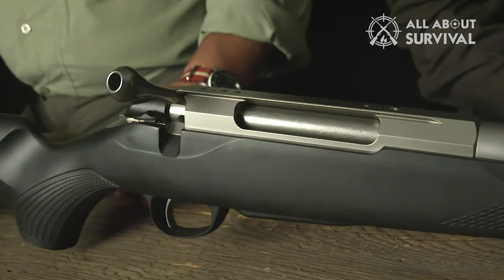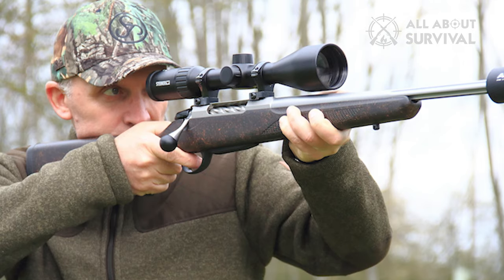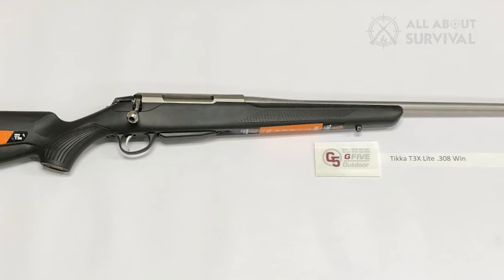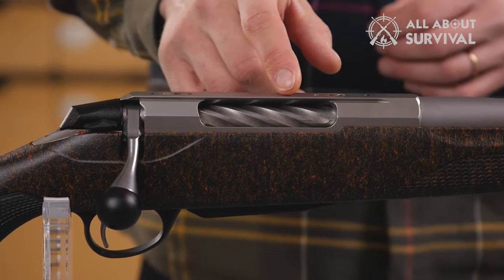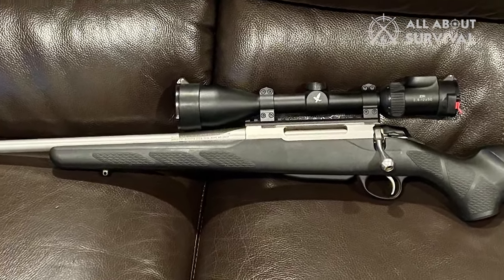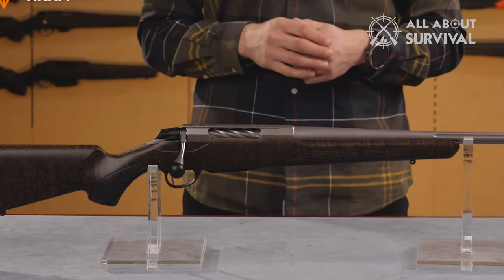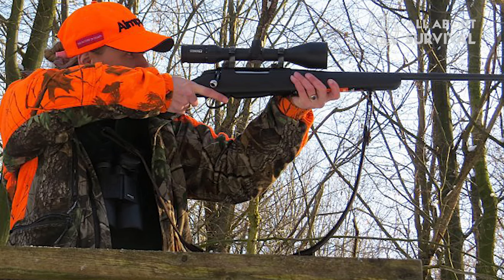The Tikka T3X comes with an ideal interchangeable pistol grip that permits you to adjust the angle of the grip when you are shooting. It is an essential feature because hunting sometimes requires firing from multiple positions to ensure the target will never escape. There are additional screw placements designed on top of the receiver that give a secure and solid rail attachment. The rail helps provide versatility for eye relief and mounting optics for enhanced shooting accuracy.